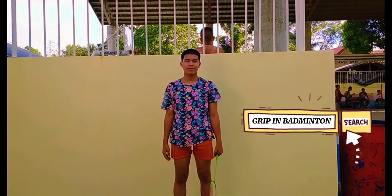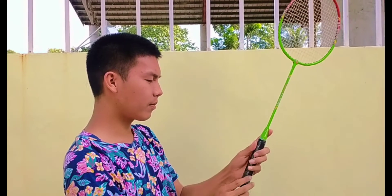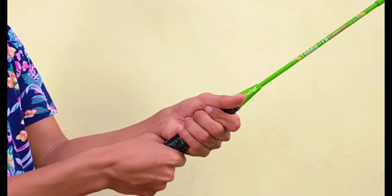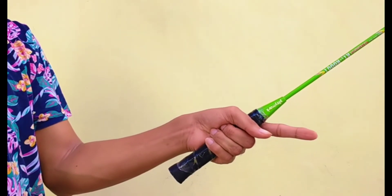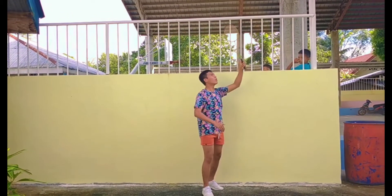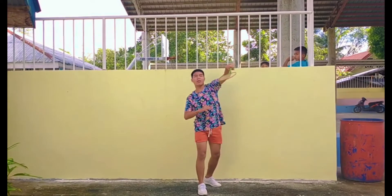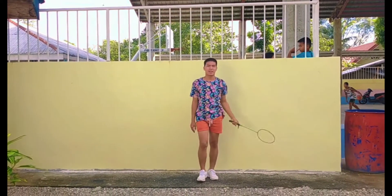Now let's move on to the grip in badminton. To start, if you are left-handed, put your left hand on the racket face and slide the racket down until you hit the grip. Close it with the first three fingers, put your thumb above the middle finger, and your hand should hold firmly with the racket grip. The forehand grip allows you to get into proper position as you turn out the racket and swing with your wrist without anything blocking or hurting your wrist.